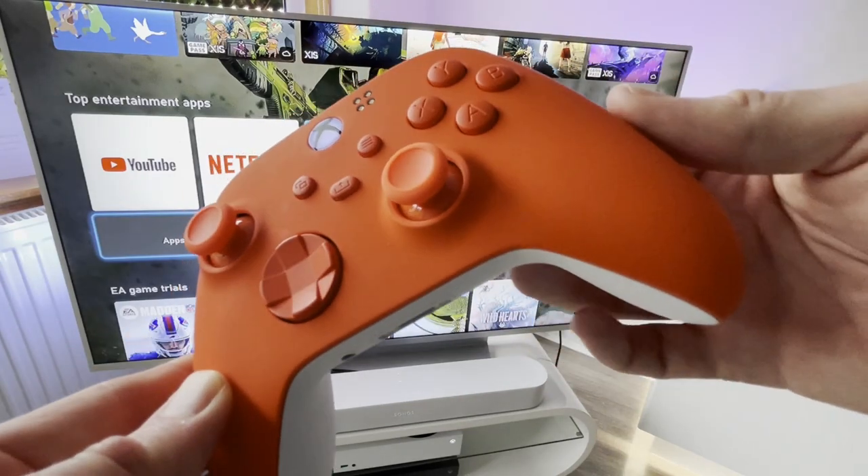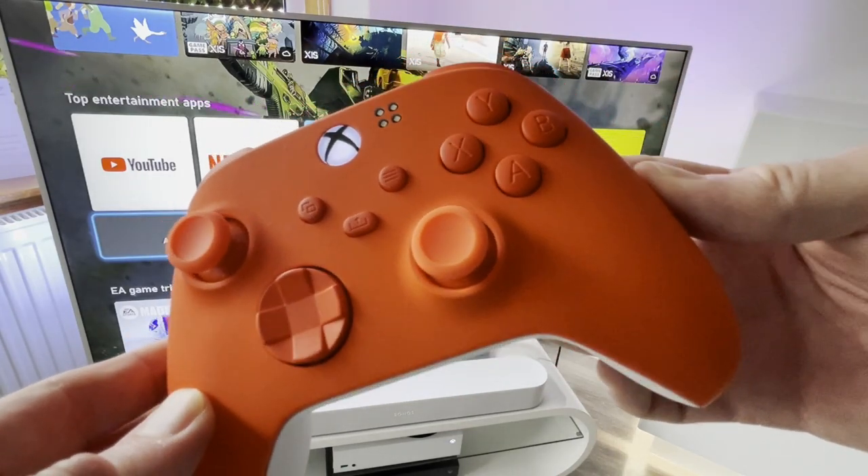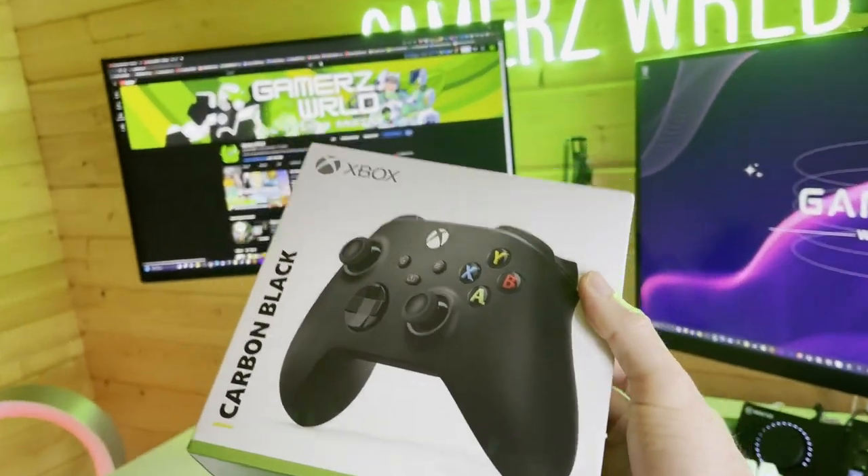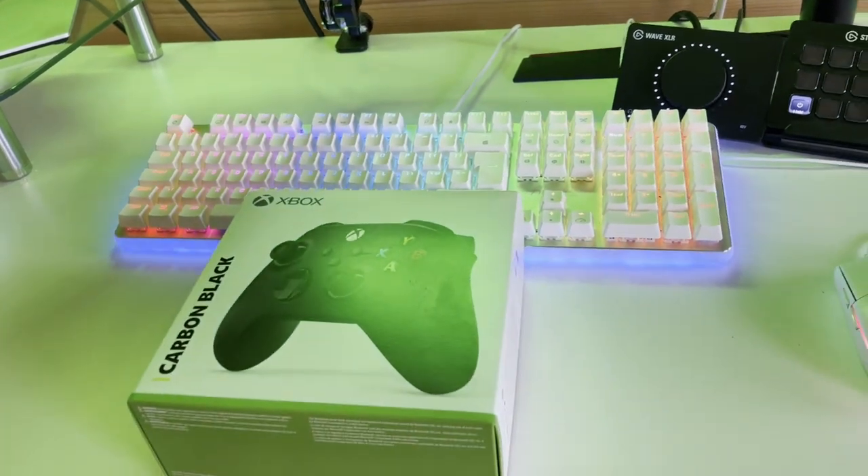Today we are taking a look at this new Mega Mods Xbox Series X modded custom controller and answering the question: do you really need a custom modded controller?